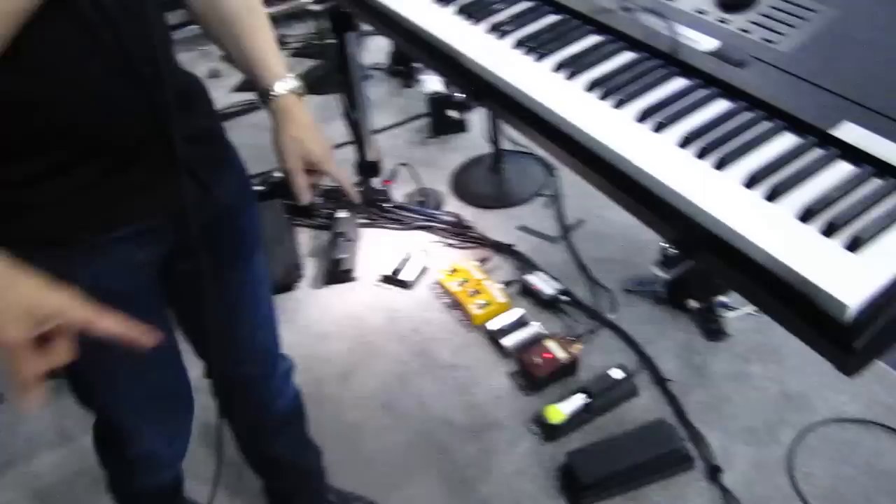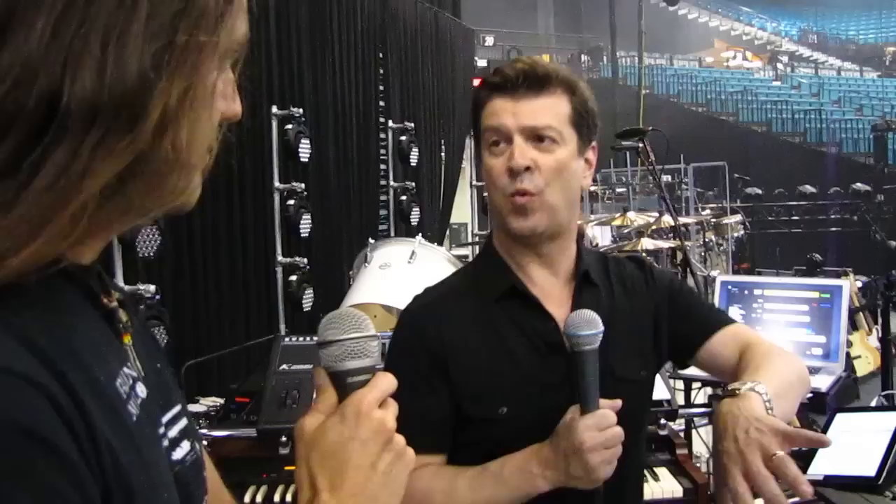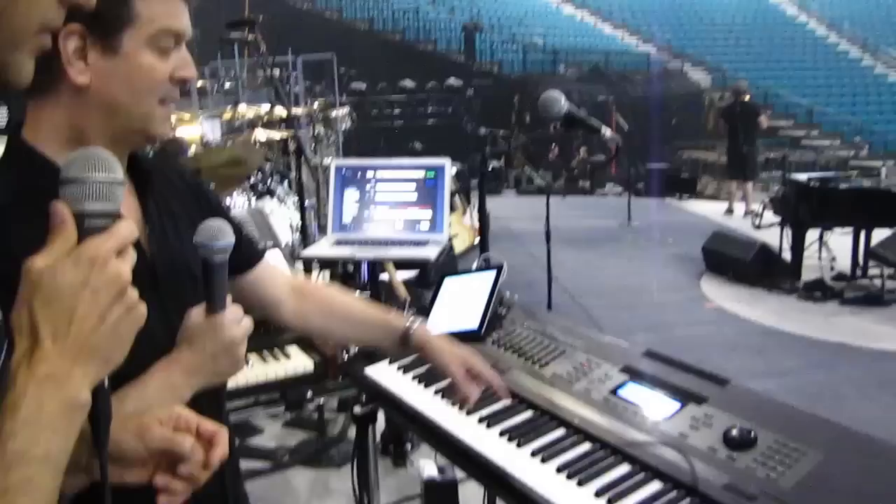On the pedals here, this is my 'ink and dink' as I call them. I change any of the programs manually from here. Basically the iPad calls up the first patch of the song, and if it's a song that uses multiple patches I change them within the song from here. I try to do each song as one big setup whenever possible, but out of the 81 songs I have programmed maybe there's 10 or 12 that have multiple changes within them.